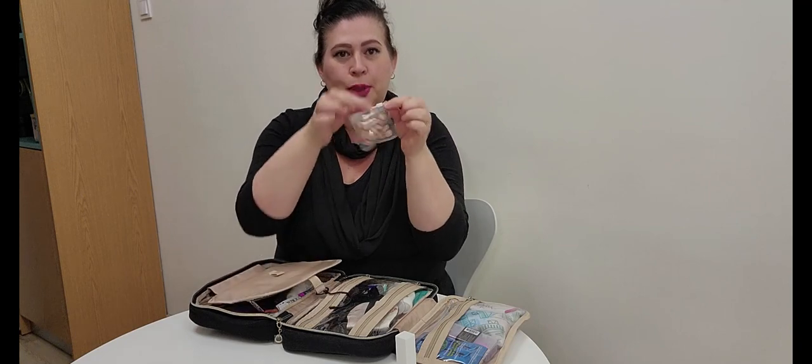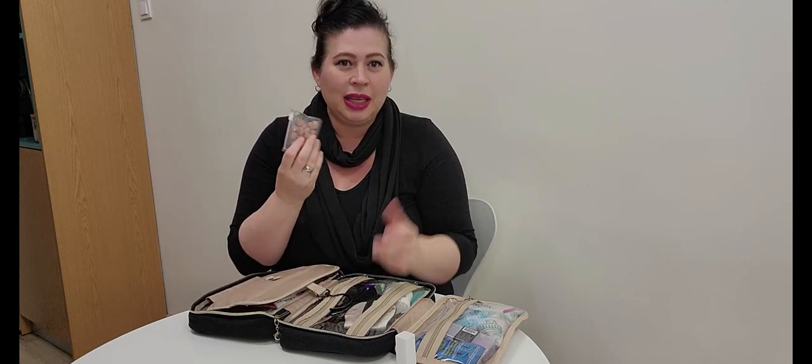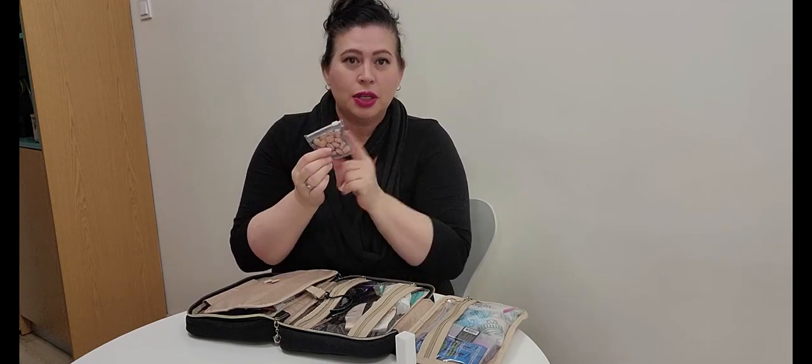In a tiny little zippered plastic pouch — also available on Amazon — I keep chewable Airborne tablets that I take an hour before going to the airport. We still wear masks on planes here in Europe, and also on the metro when crammed in with a lot of people. With a lot of respiratory illnesses going around, we don't take any chances and try to give our immune systems as much support as possible.